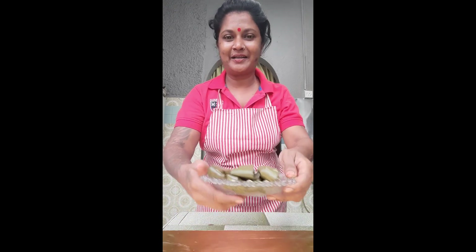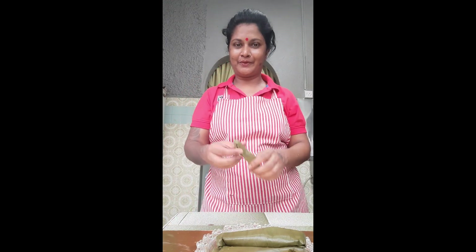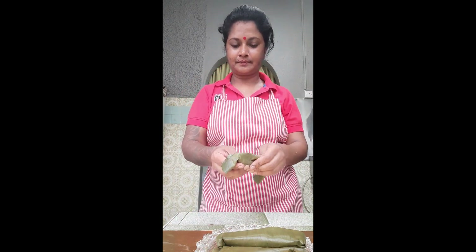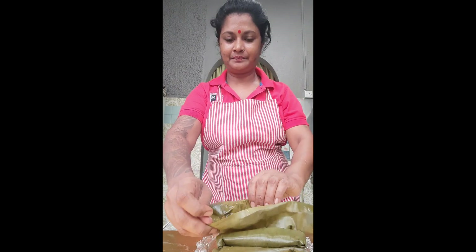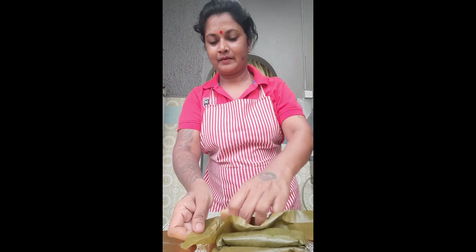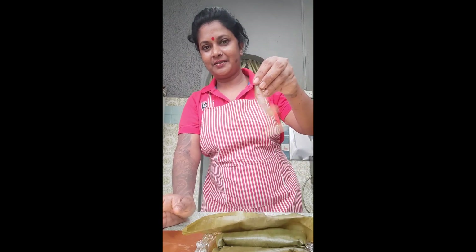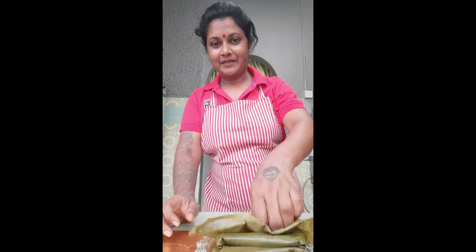Hi friends, you can see it's very easy. Let's take a look at the result. It's very soft — it came out really soft and nice.